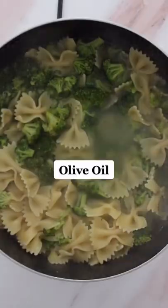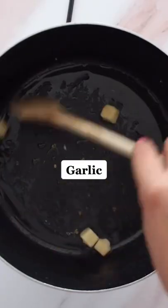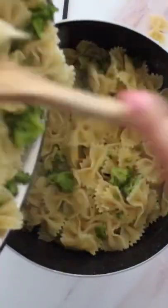Save about a cup of that pasta water for later and strain your pasta. In the same pot, add a little bit of olive oil and garlic and throw the pasta back in there.